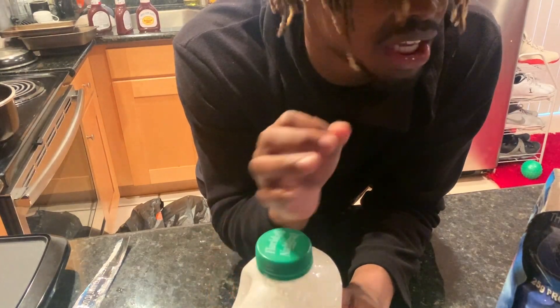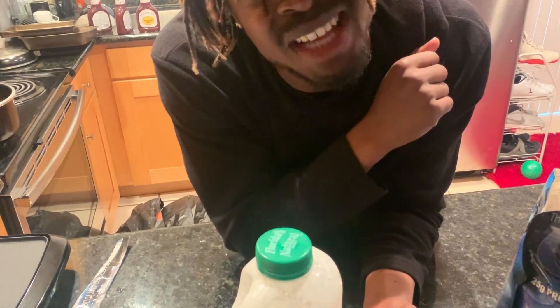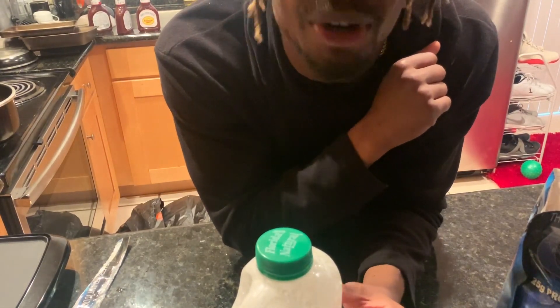After you get done shaking, obviously you want to close the bag up. If y'all don't know how to make a protein shake, I'm here for you. Don't you worry, don't be embarrassed.